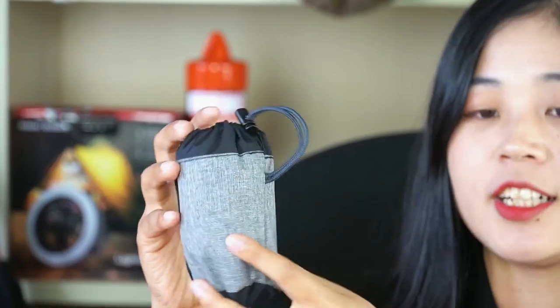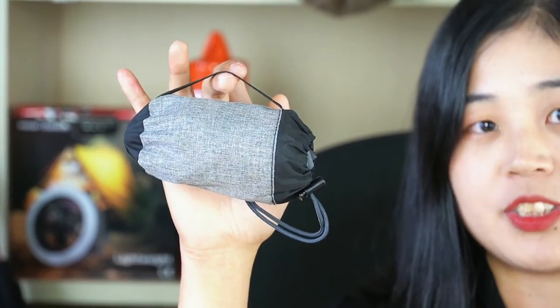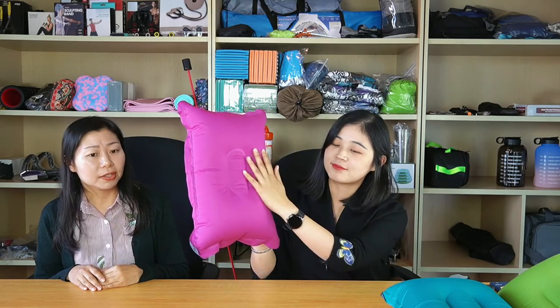The stretch of string and the handle is for convenience to use. The fabric is skin-friendly and the air permeability is also good.